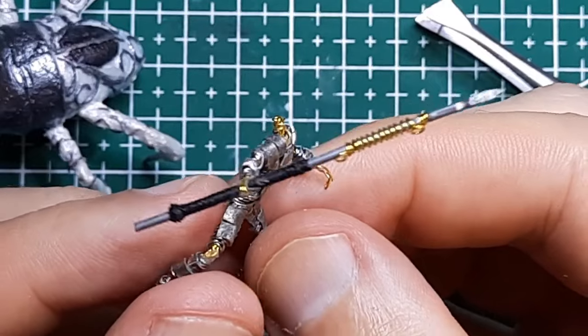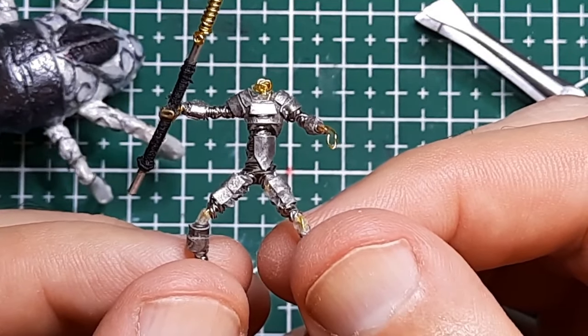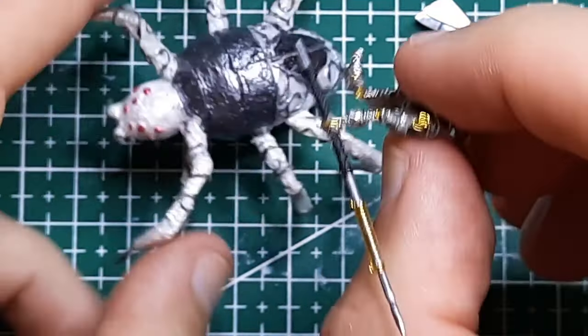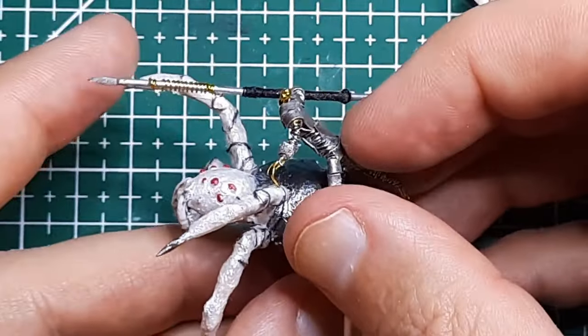Here's a quick look so far. I really love how the wire wrap for the under armor has a jagged, slightly chaotic look to it, but is really solid looking at the same time. And here's how he's going to be riding the spider.